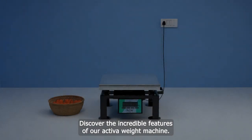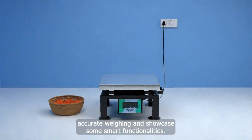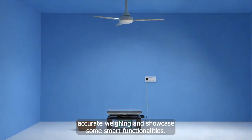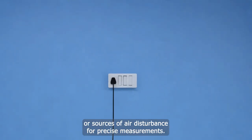Discover the incredible features of our Activa Weight Machine. In this animation, we'll guide you through the steps to ensure accurate weighing and showcase some smart functionalities. Before you begin, make sure to turn off any fans or sources of air disturbance for precise measurements.